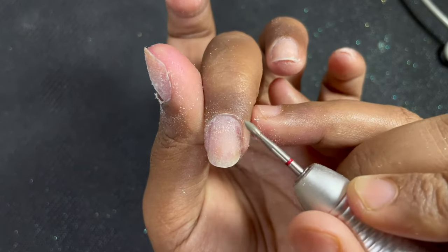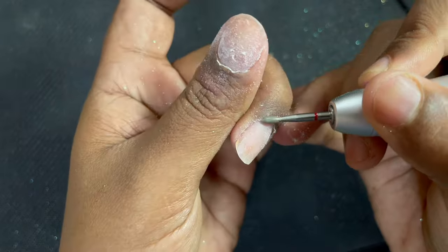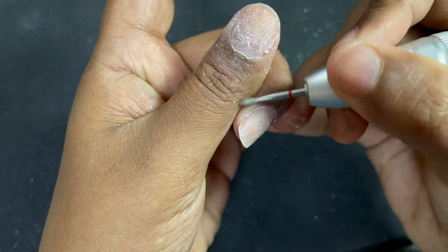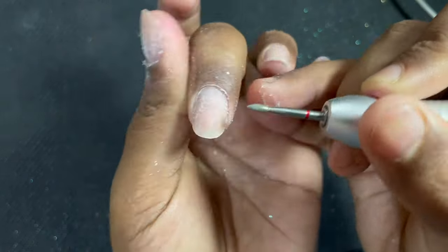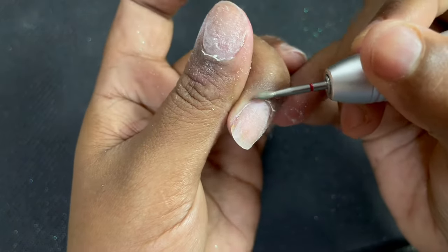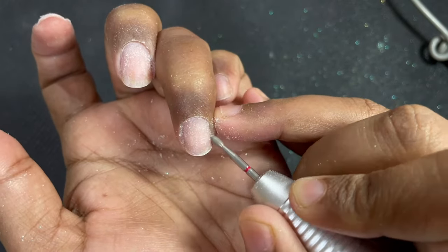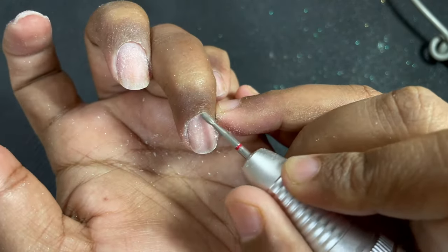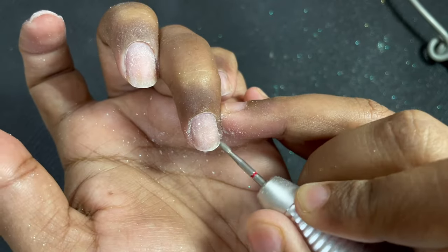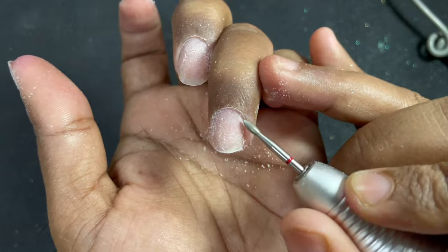Now comes the important point — the speed of the machine. Whenever I do dry manicure I always use 16,000 to 18,000 RPM. If you are a newbie doing electric file manicure for the first time, I recommend starting at around 5,000 RPM. Once you are experienced enough you can go up to 18,000 to 20,000 RPM as per your comfort.